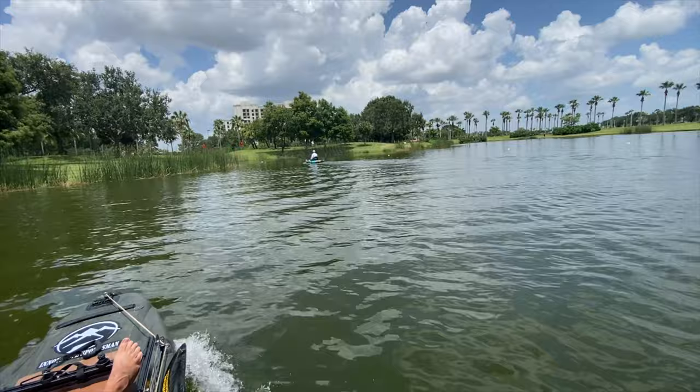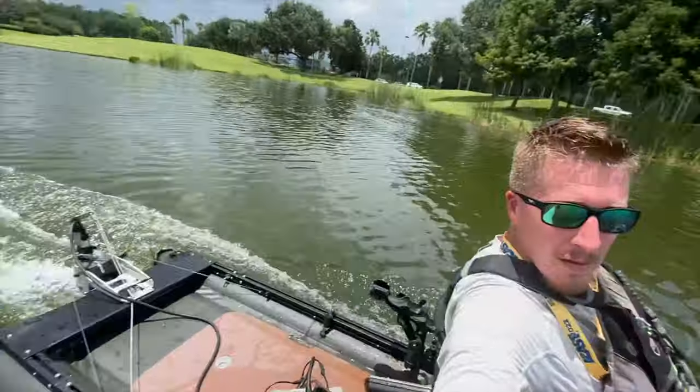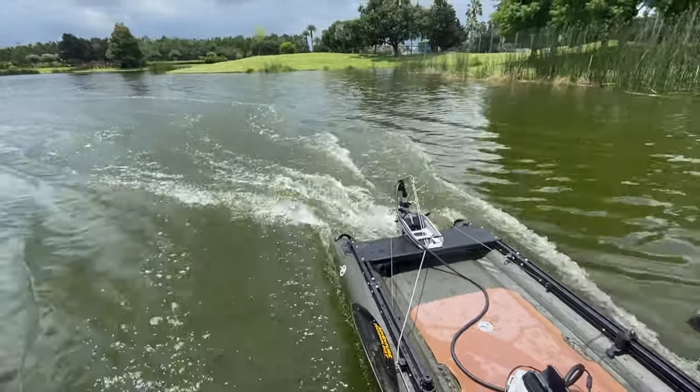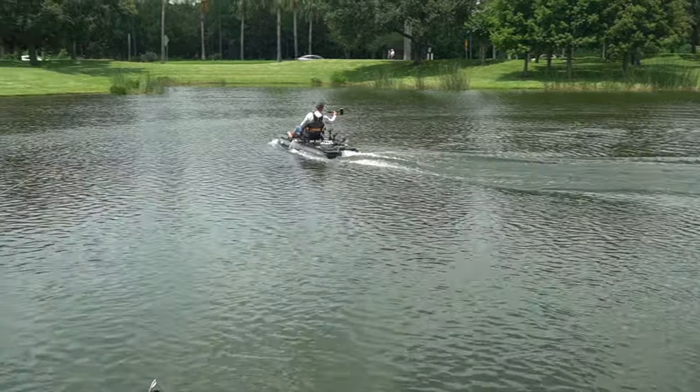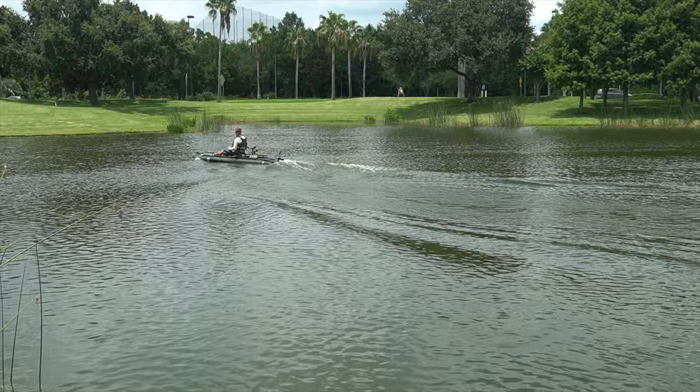The speed this boat reached was around 6.7 to 6.8 miles per hour. A really good pedal kayak, if you're pedaling super hard, will get to around five miles per hour. So this thing is way faster than a pedal kayak even when you're pedaling hard.